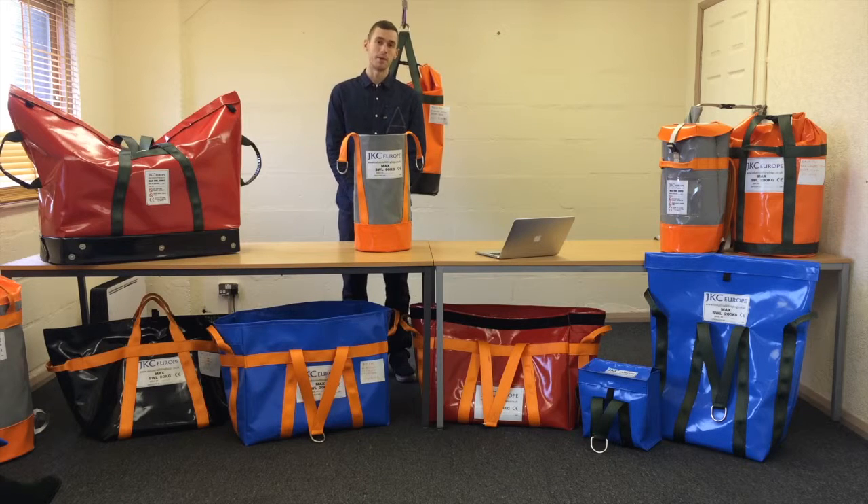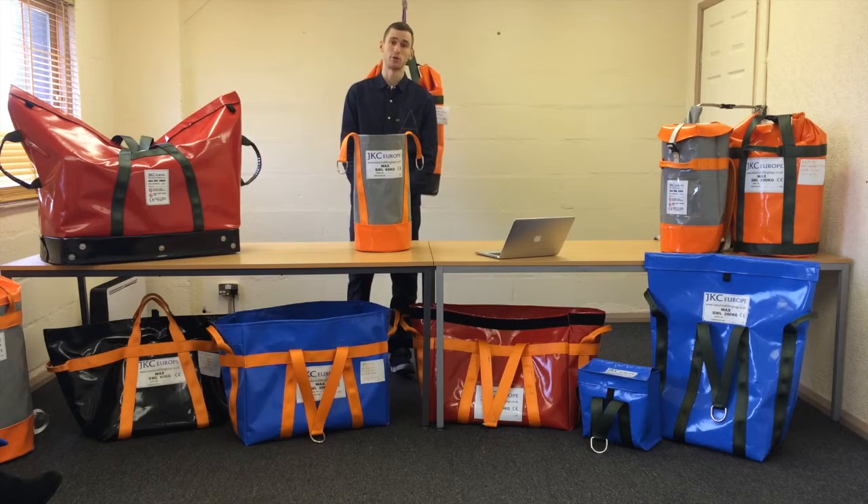If you are interested in this bag, please visit our website at www.industrialliftingbags.co.uk